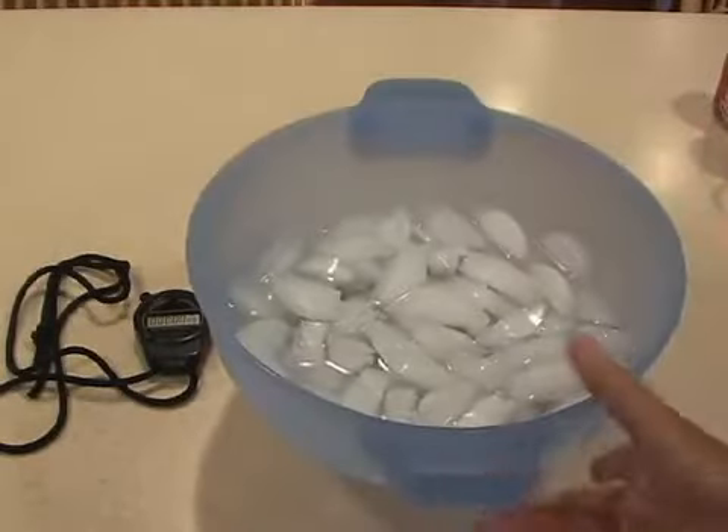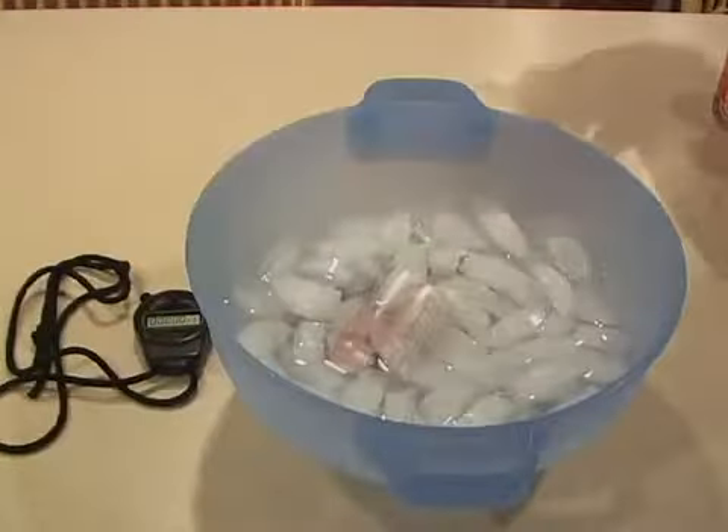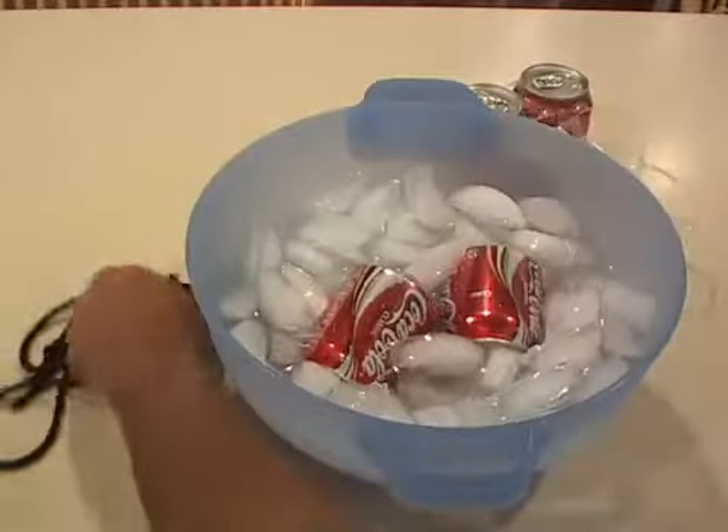Depending on how many you want to chill, get yourself a bowl with ice and water in it. Then take ordinary salt — about a handful — and put it in with the ice water mixture. Then load up your drinks and stir them around.